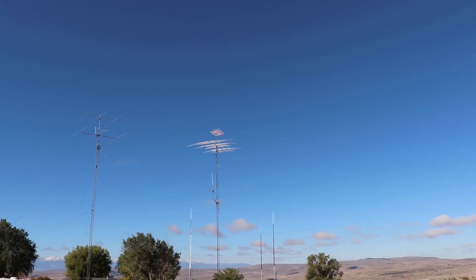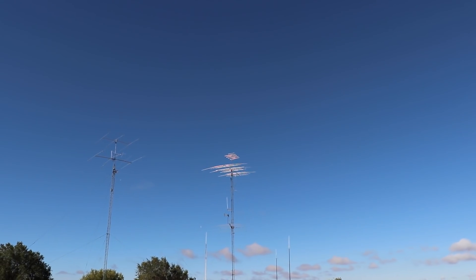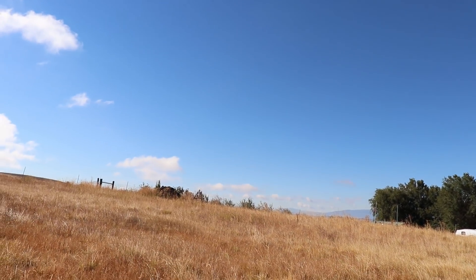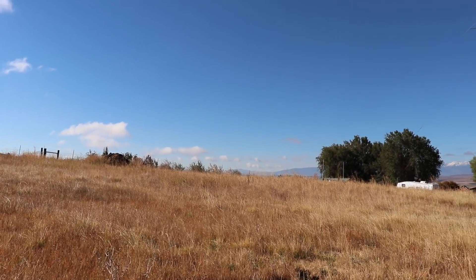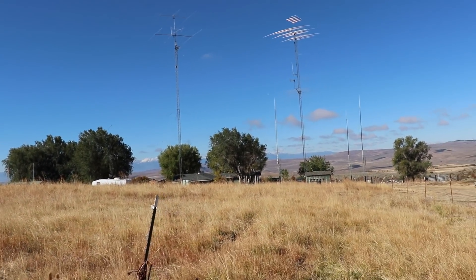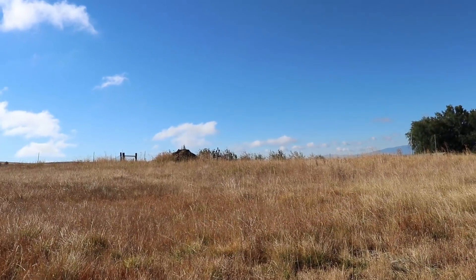Looking back at the Rohn 45 — you can see on the top antenna there's an element missing. A couple years ago a big eagle landed there and snapped that thing off. And there's the Rohn 25. I'm thinking of putting another Rohn 45 out right over there, about 200 feet from the other tower, up to about 120 feet. I've got more antennas I want to put up and may do that next spring — I was going to start it this fall but I'm just running out of time.